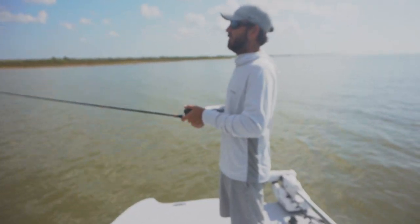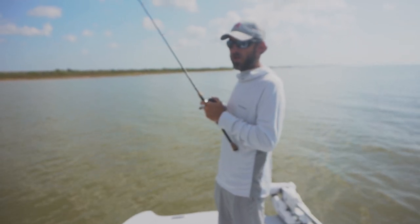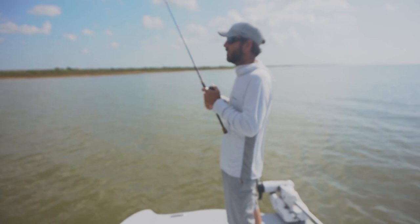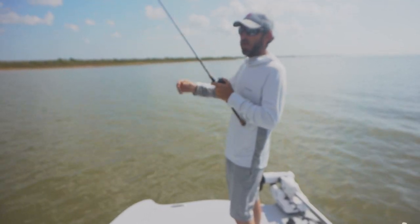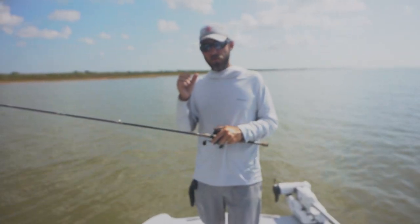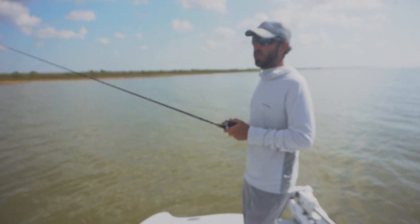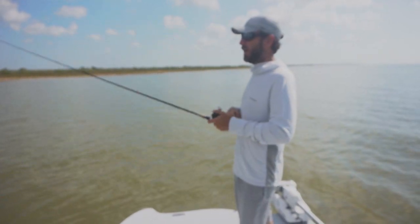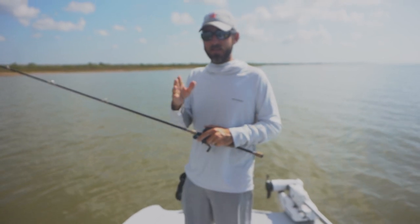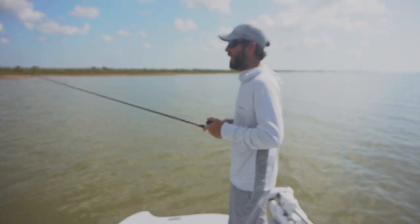My number one retrieve with any rat tail is to let it sink and then give it a couple quick snaps — pop-pop — and let it fall again. What it's doing is darting here and there and then falling. In my opinion, what that's going to look like more than anything is a shrimp popping and trying to get away. You're going to get a lot of reaction strikes out of this.